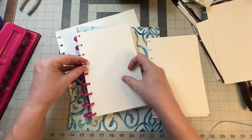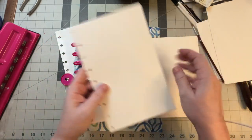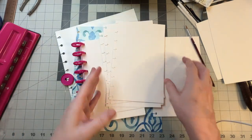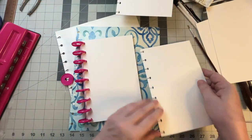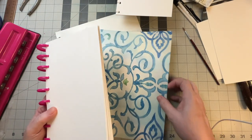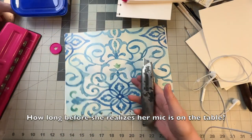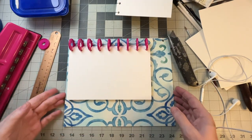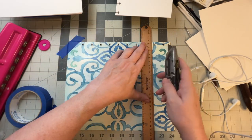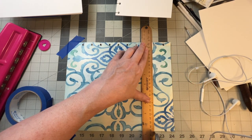It seems like if I do two pages at a time it works well — if I do more than that with this heavy paper it tends to bend. I'm going to do two of these with half pages and two with thirds. I can leave it like this without a cover, or I'm going to put it in here, so I'm going to cut this cover. I've just got a regular utility knife, and I'm going to square this up.